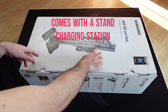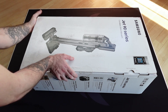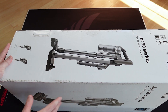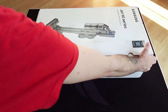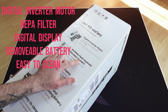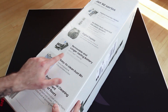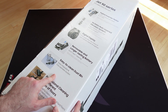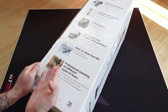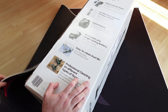It comes with a stand so you can dock it to charge, and it's got an additional charging port for another battery. It's quite nice, really simple. I like the gray titanium color - it's called Titan Chrome Metal. On the side we got some features: digital inverter motor, 99.999% multi-layer filtration system. Samsung says their HEPA filter is better than other HEPA filters. It's got a digital display, removable battery that lasts one hour, easy-to-clean dustbin that's fully washable, and professional cleaning on different types of floors.